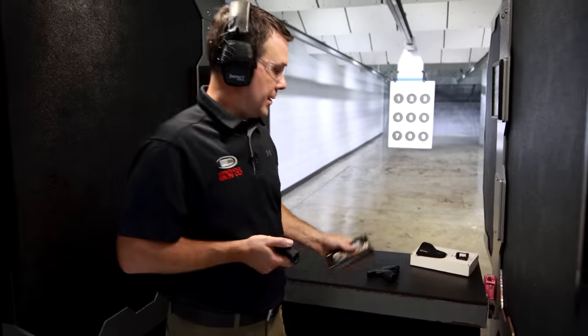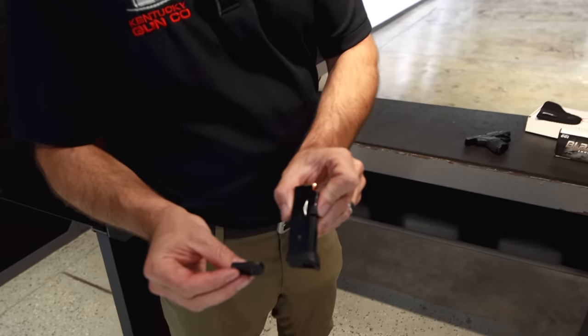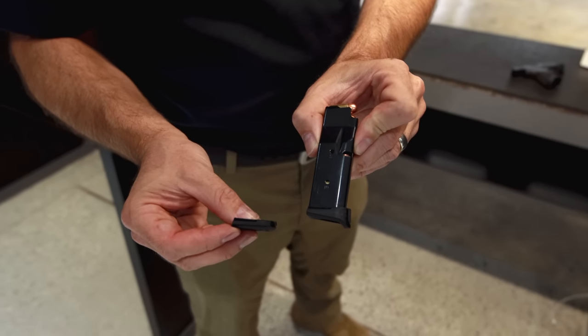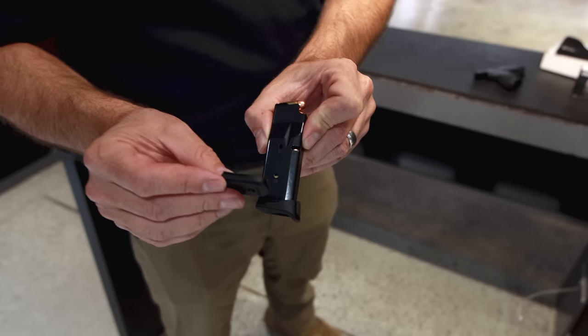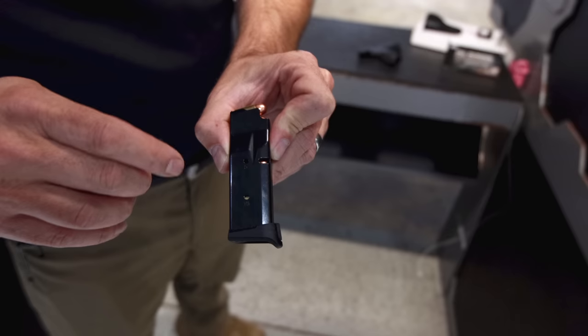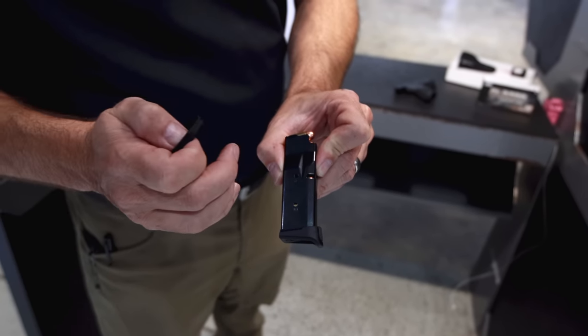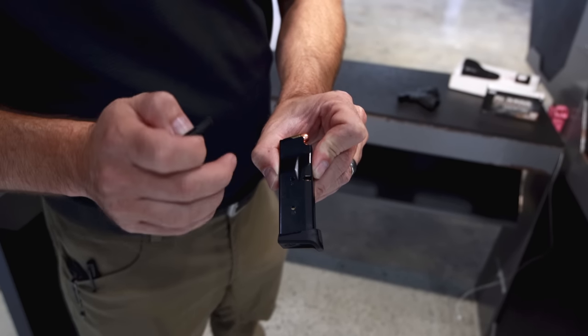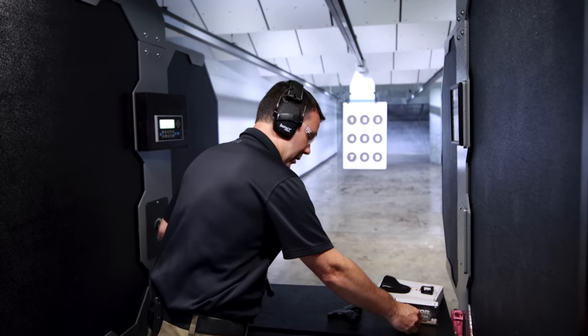380 Blazer Brass is what we're using today — a 95-grain full metal jacket. Federal does sponsor our range here at KYGunCo and kind of sponsors our videos too; they provide the ammo, so we appreciate that. Something I failed to mention earlier: the pistol comes with two different floor plates. The 10-round capacity magazine has a flush-fit floor plate, and it also comes with an extended floor plate that allows you to get your pinky on the grip, giving you almost a full grip — it doesn't add capacity, but it does add grip and controllability. Ruger is also making a 12-round mag that you can purchase separately.